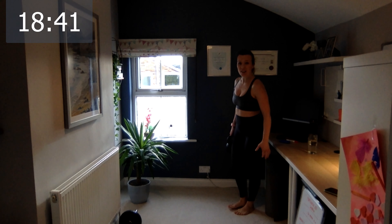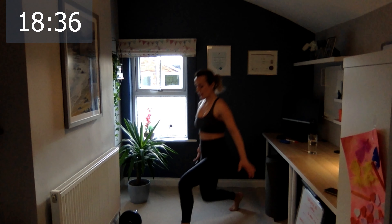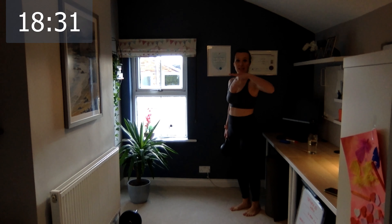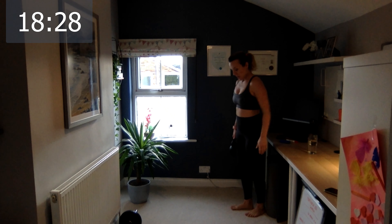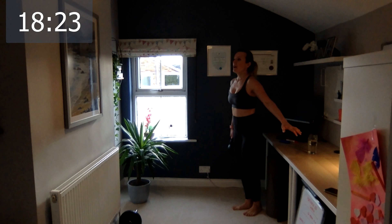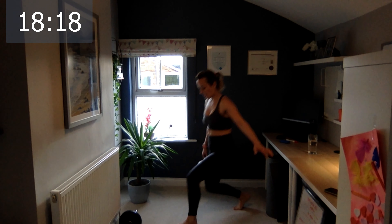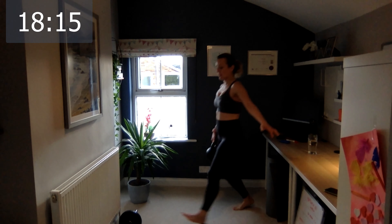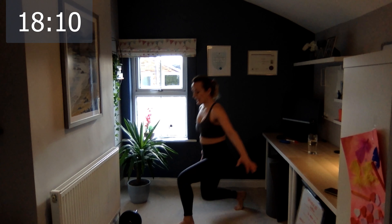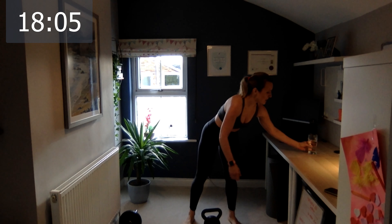Excellent. Switch to the other side — let's go. One, two. Keep your shoulders static at the same level. Four, five, six, seven, eight, nine, and the last one, ten. Excellent — grab a quick drink.